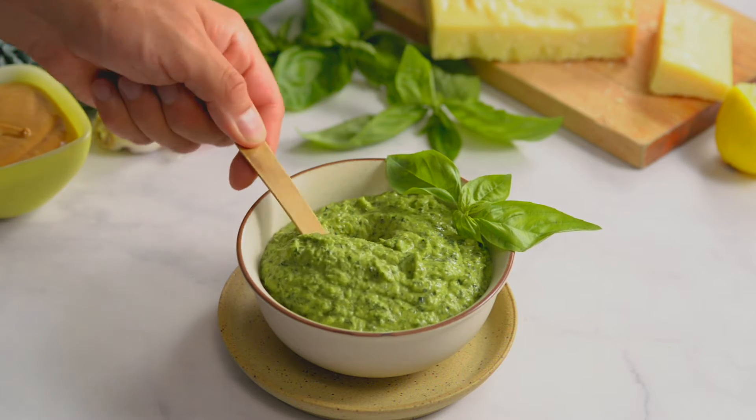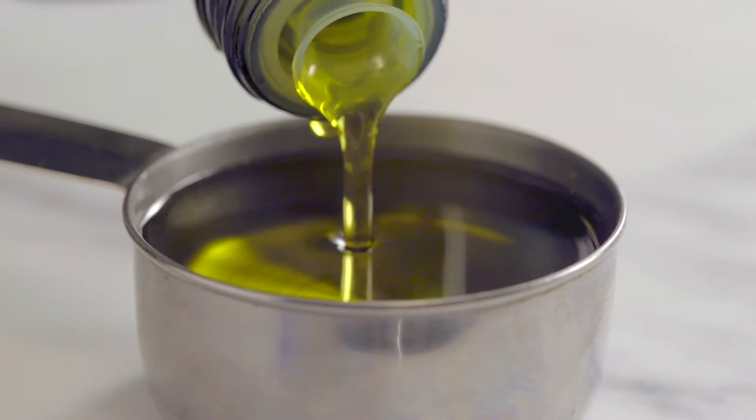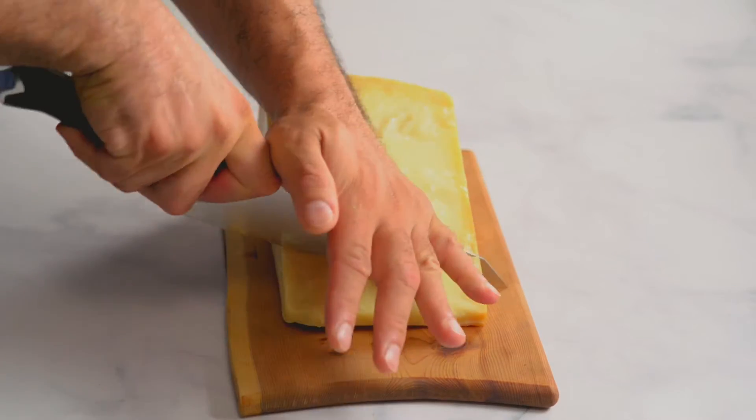Dinosaur kale pesto is so tasty and so versatile. This recipe is not a classic pesto but it's just as good, if not better, and it's more affordable to make.